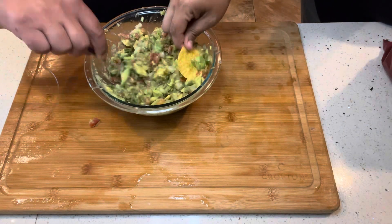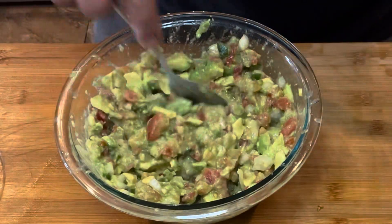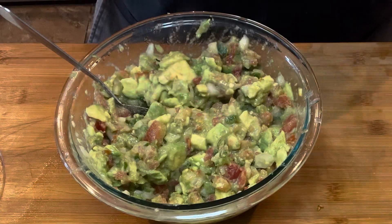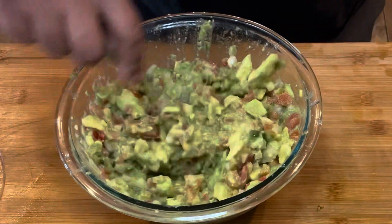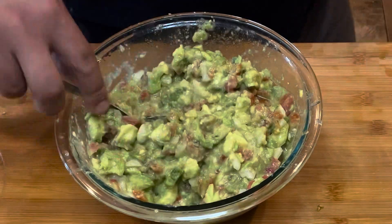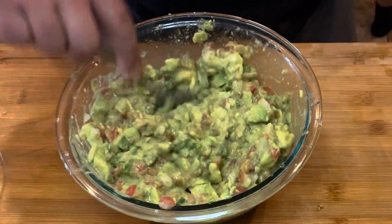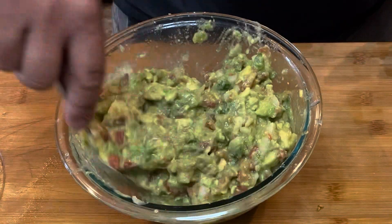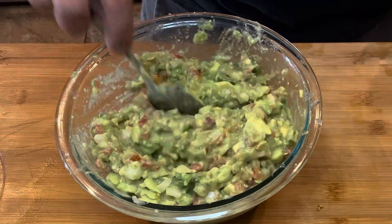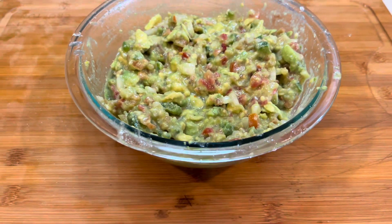Just mix it up. My wife stuck a chip in there, tasted it, and told me more salt, so I added a little bit more salt. Keep mixing — the video doesn't even do justice to how delicious this was. We tore it up and there was nothing left at the end. Here it is, all completed. That's so good.